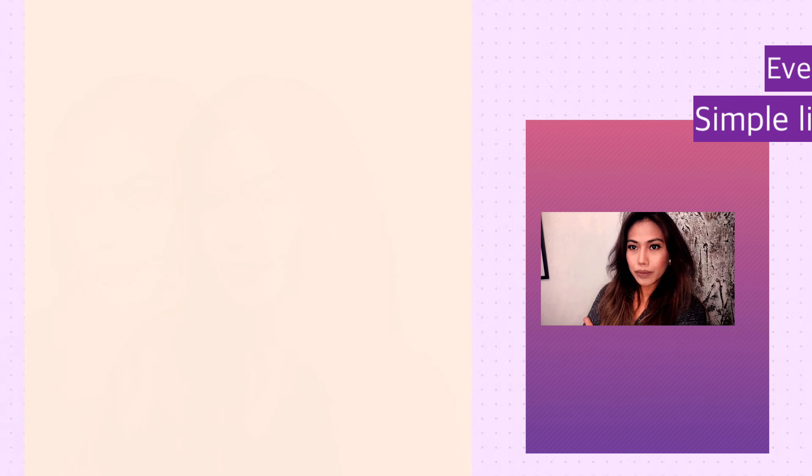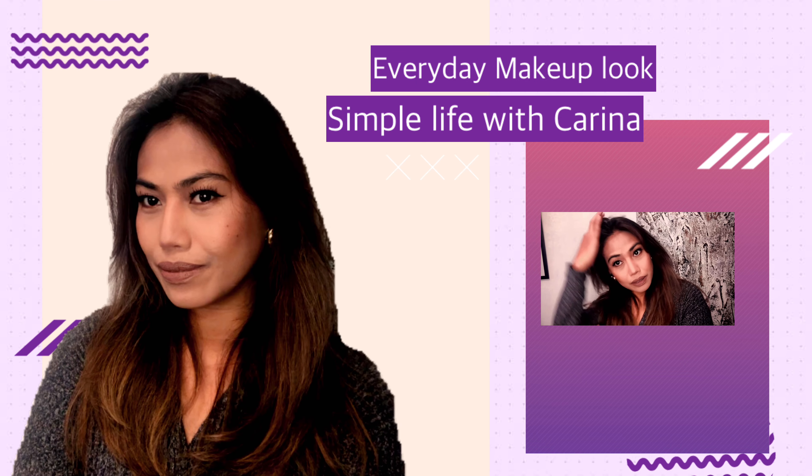Good day my darling, welcome to my channel, this is Karina. Today I would like to share with you how I do my everyday makeup look — matte, natural, better. Makeup step number one: always start with a clean face.